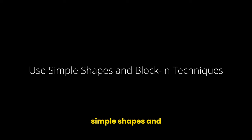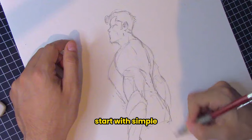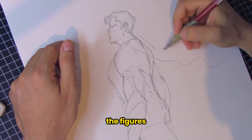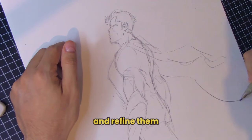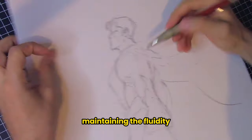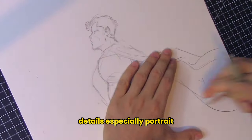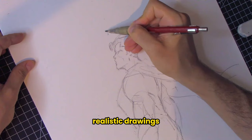Number three: use simple shapes and blocking techniques. Instead of diving straight into detailed anatomy, start with simple shapes like circles, ovals, and rectangles. This approach helps you focus on the figure's general proportions and movement. Sketch these basic forms loosely and refine them into more detailed figures later, maintaining the fluidity of your initial sketch.